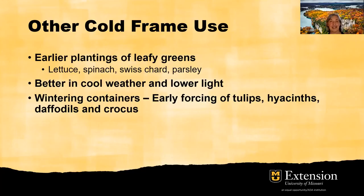If you're going to plant leafy greens — lettuce, spinach, Swiss chard, or parsley — those will do fine in cool weather with lower light; they'll actually do better. When it gets hot and the light is more direct, those plants do not thrive nearly as well. You can also use a cold frame as a wintering container for certain plants that you're just going to let go dormant. You can also do some early forcing of tulips, hyacinths, daffodils, and crocus, so you can have those flowering plants to enjoy very early in the spring.